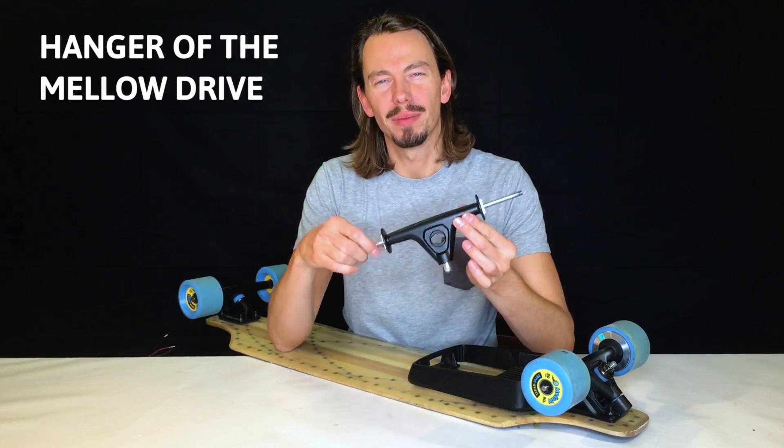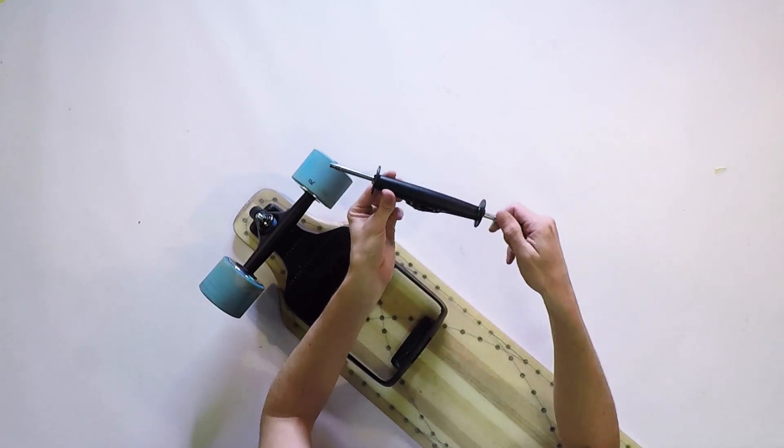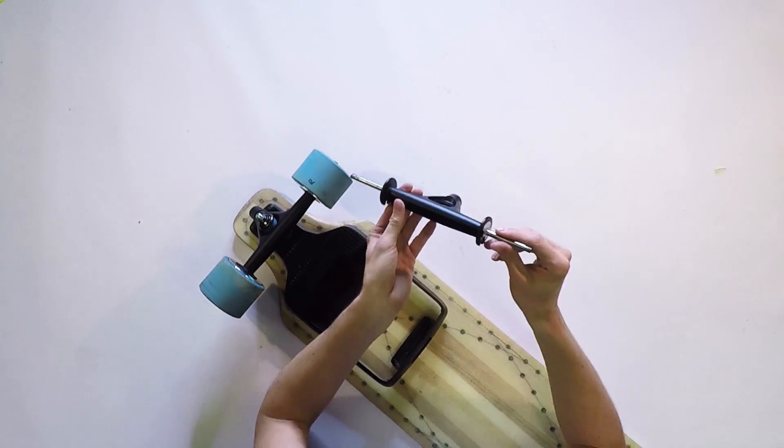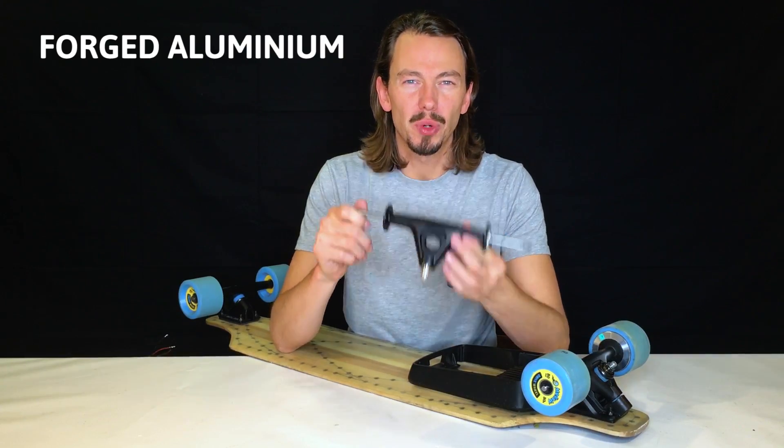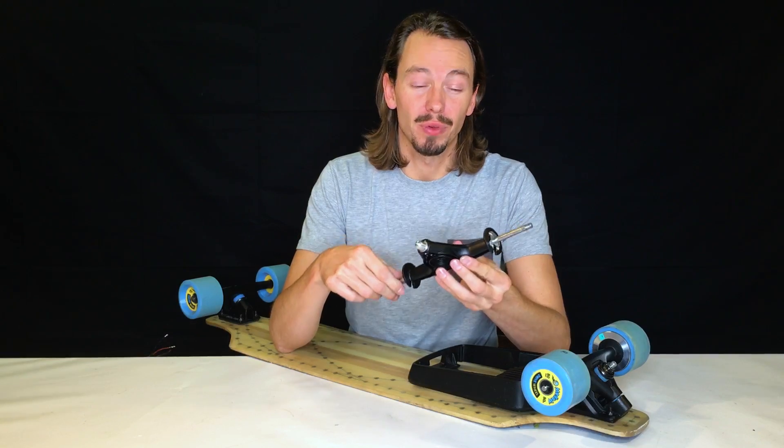Next up is the hanger of the Mellow Drive. So this is what it looks like. We decided to go for a very strong material — this is forged aluminum which is precision cut and then powder coated after forging.